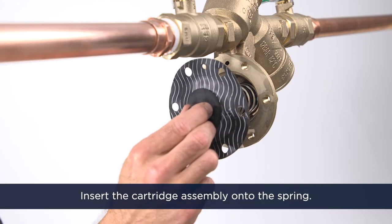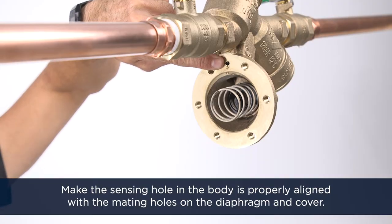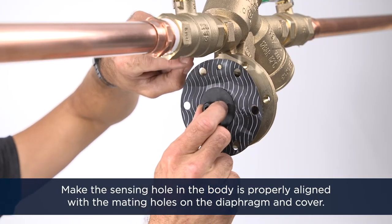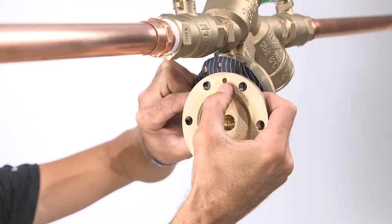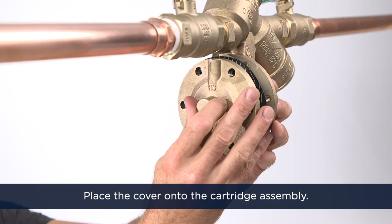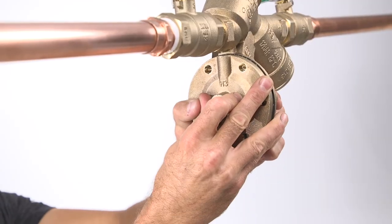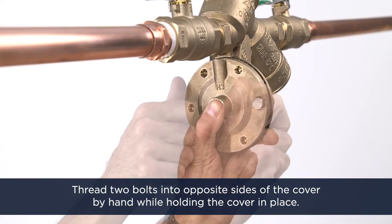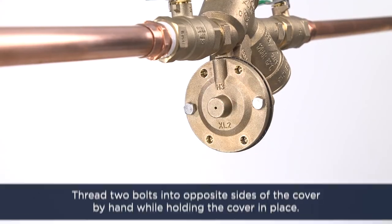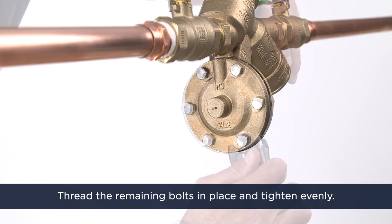Place the spring around the seat in the body and insert the cartridge assembly onto the spring. Make sure the sensing hole in the body is properly aligned with the mating holes on the diaphragm and cover. Place the cover onto the cartridge assembly and push the cover onto the body. Thread two bolts into opposite sides of the cover by hand while holding the cover in place, then thread the remaining bolts in place and tighten evenly.